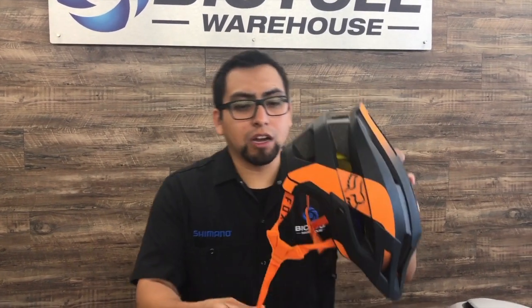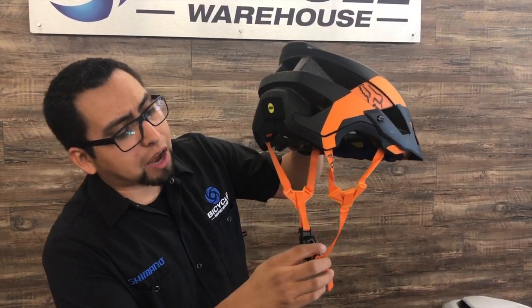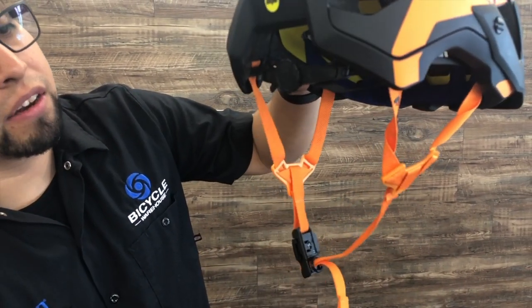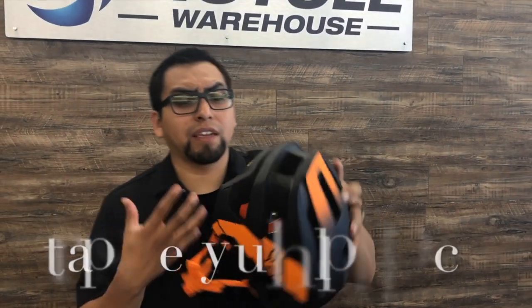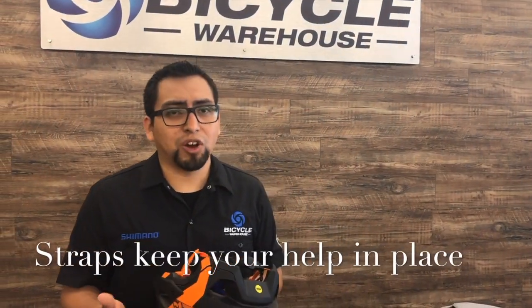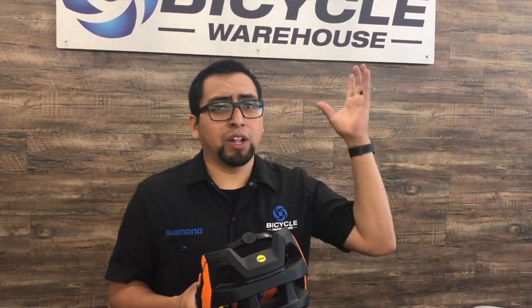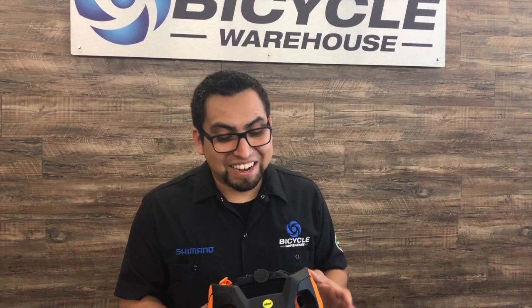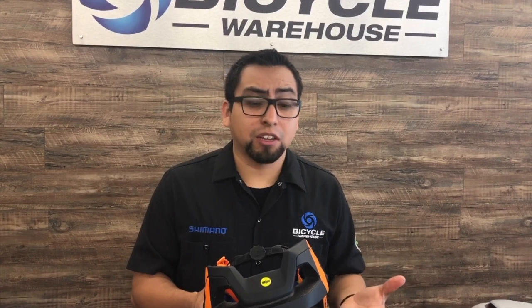Next, let's talk about the straps. This one in particular is a magnetic strap, which is super nice — it just slides right in. The straps are designed so that the helmet stays on your head once you crash. You want to make sure the helmet's not flying off, and that it stays on for the duration of the crash to make sure it's protecting your head.